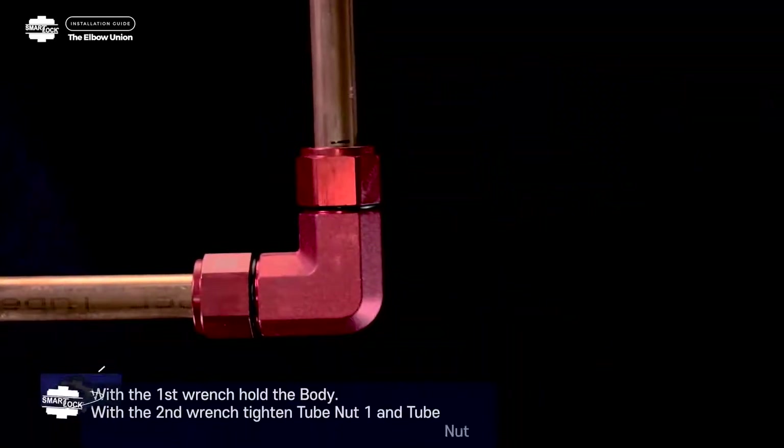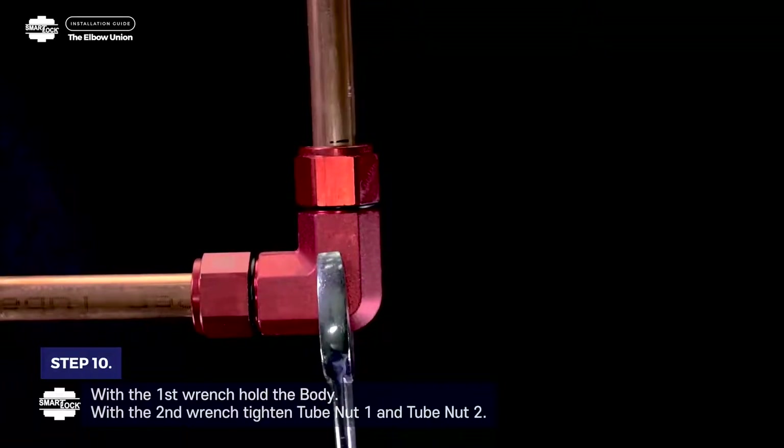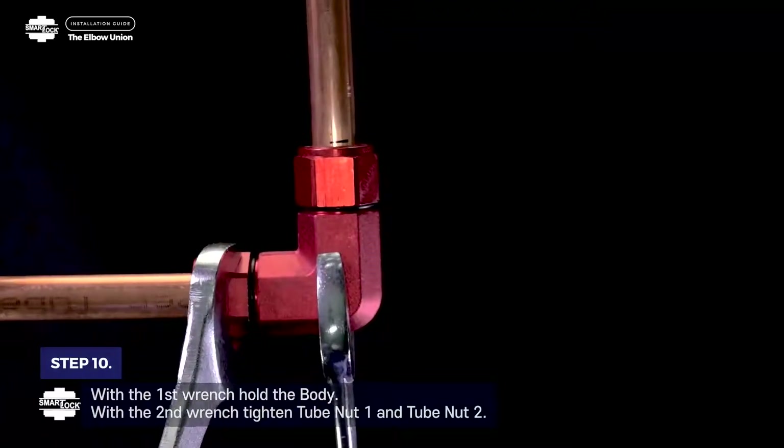Step 10. With the first wrench, hold the body. With the second wrench, tighten tube nut 1 and tube nut 2.